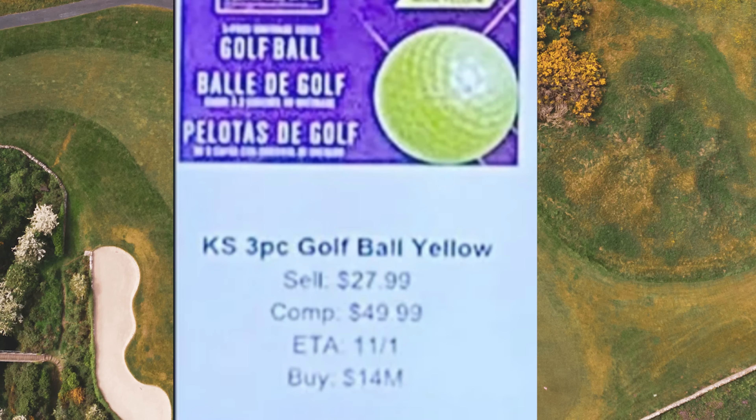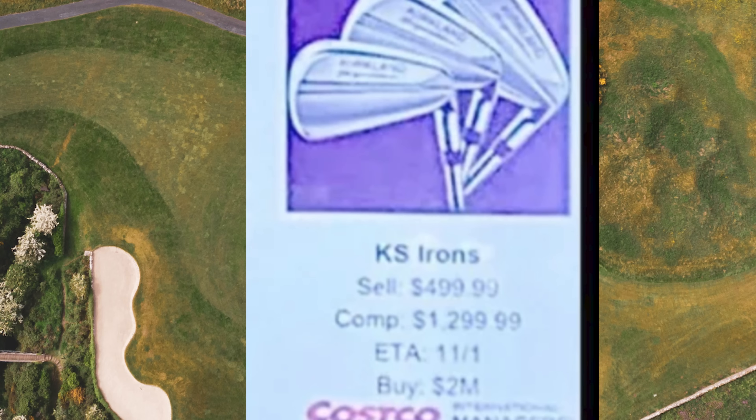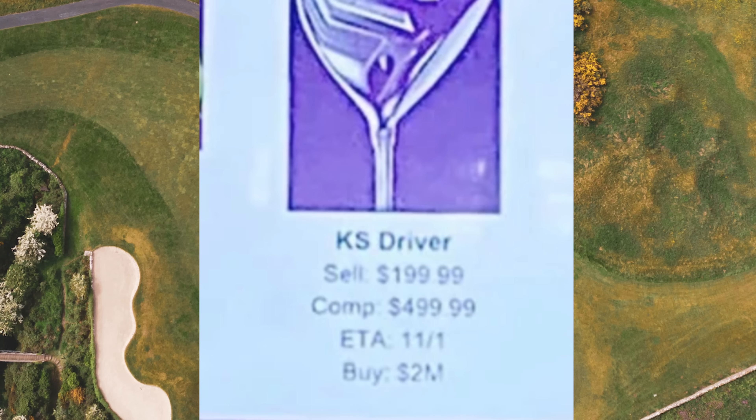There have been images speculating on the new Kirkland prices. The Kirkland 3-piece golf ball in yellow is going to sell at $27.99. The Kirkland irons are going to be $499.99 — and just to put that in perspective, competitors are around $1,300. Now the big one — the driver. The Kirkland Signature Driver is set to be released for consumers at around $199.99. That's like 180 quid. Are you joking me?